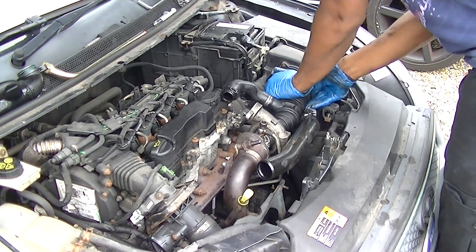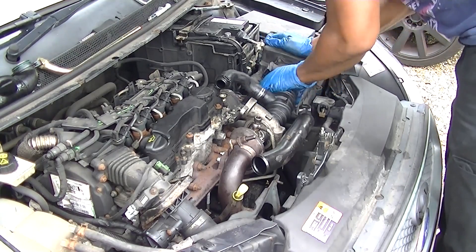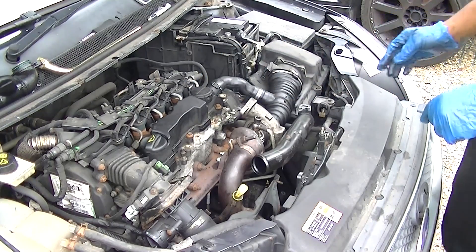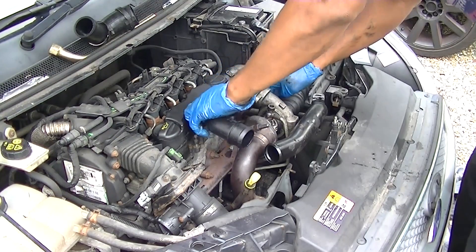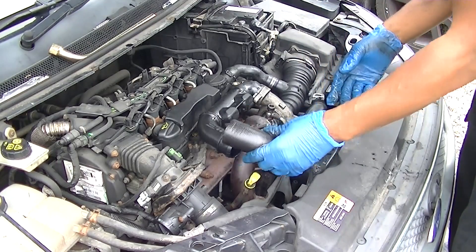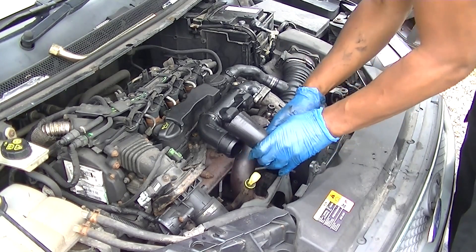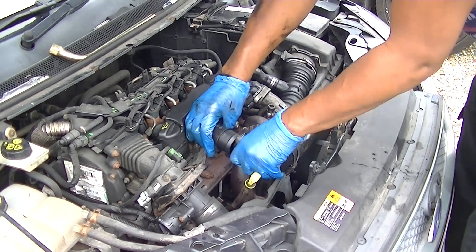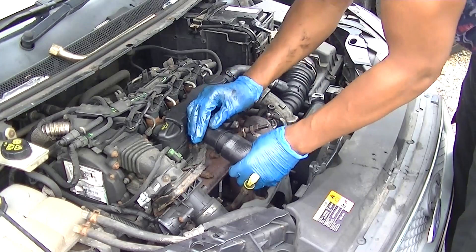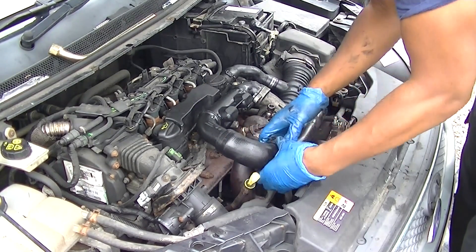Putting it all back on is just a reverse — just putting everything back in position, clipping everything up. Carry on with everything else and put it all back together. Put back on your hoses and your clamps, make sure your clamps are all there, and just make sure everything is sitting right.